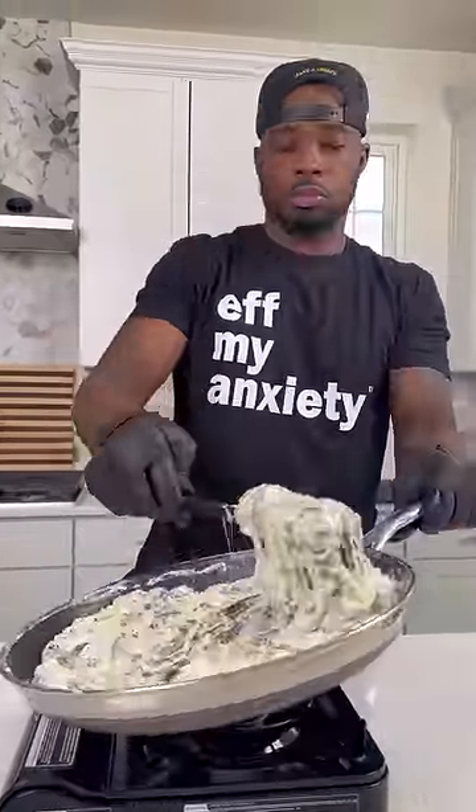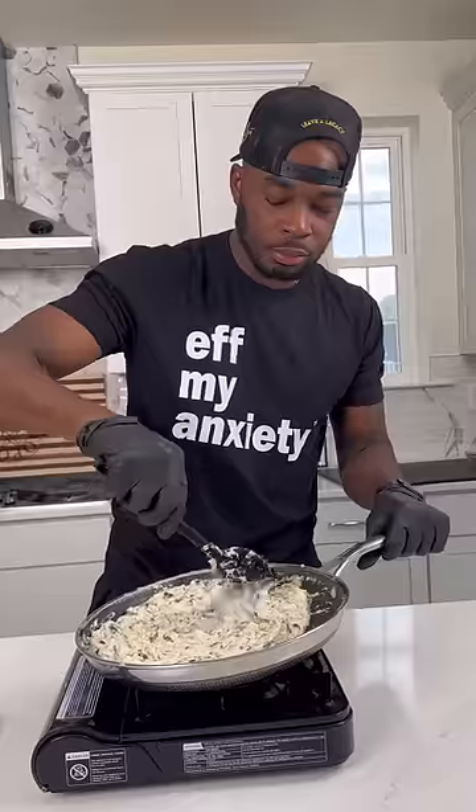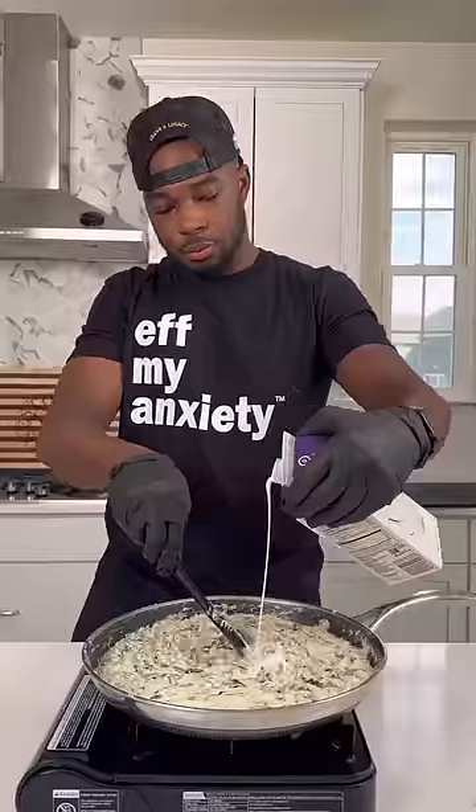Now it's time to season — I hit it with some all-purpose seasoning, some Cajun seasoning, and even a little heavy cream just to loosen everything up a little bit before adding it to a baking dish.